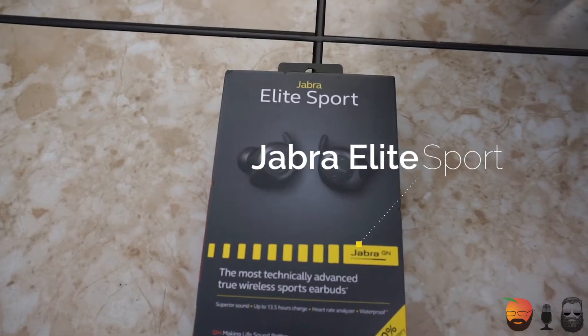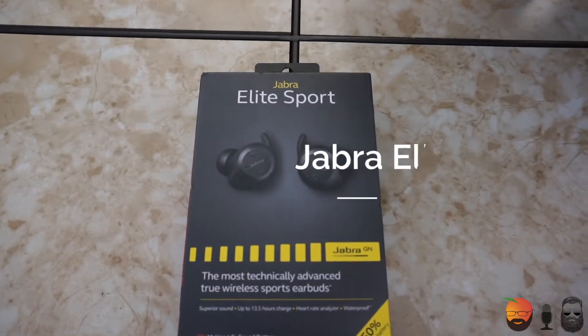What's up everybody? This is Scott and welcome back to another video. You know that I love truly wireless earbuds, so today I happen to have these guys right here. This is the Jabra Elite Sport.